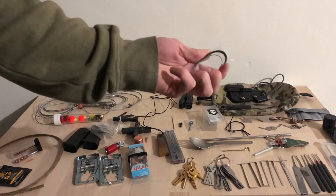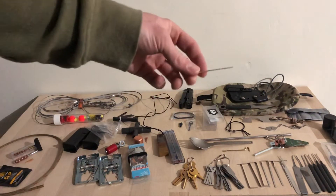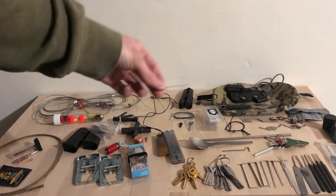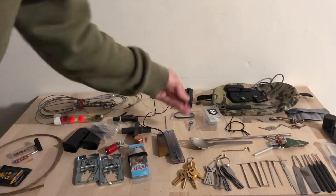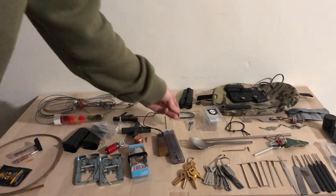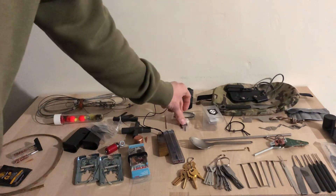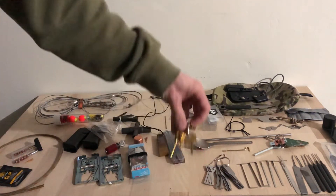I have a titanium spork — this is a Snow Peak. I have some leader wire, which is pretty handy for a few things. I have a diamond file.